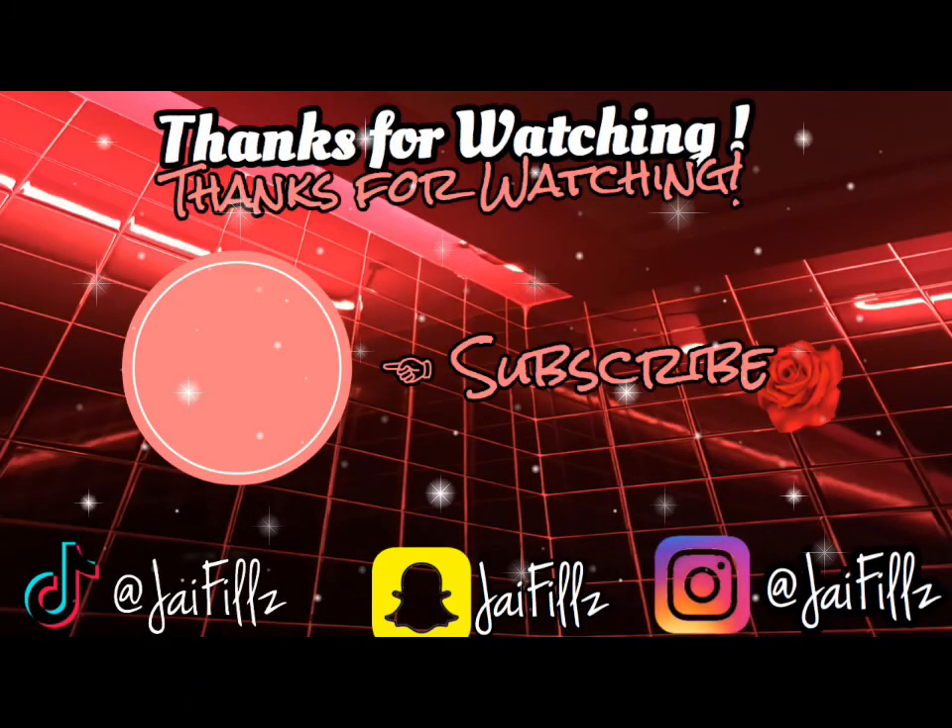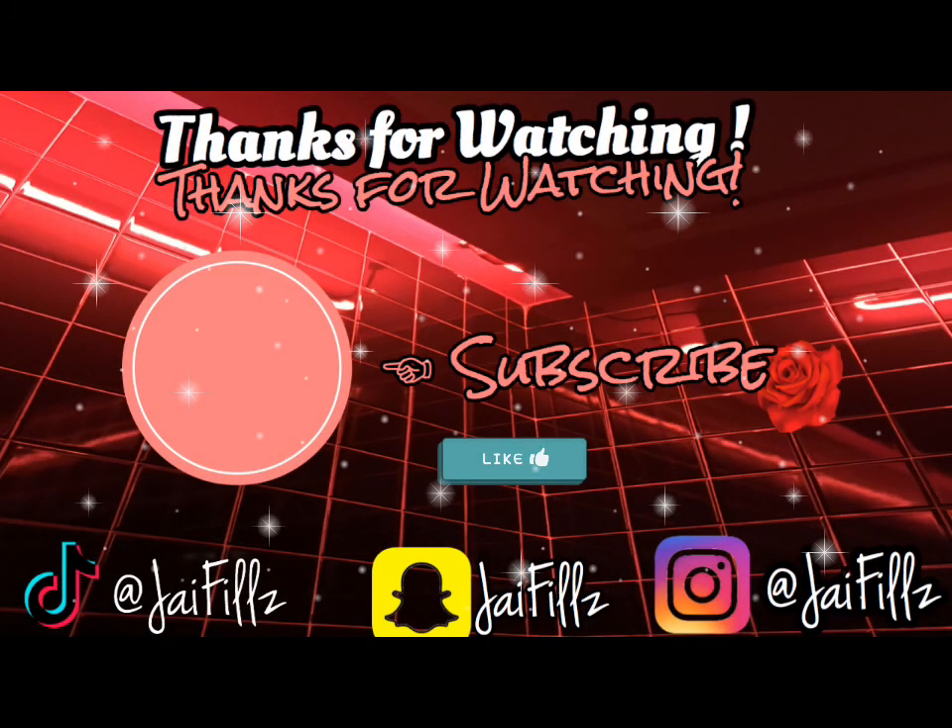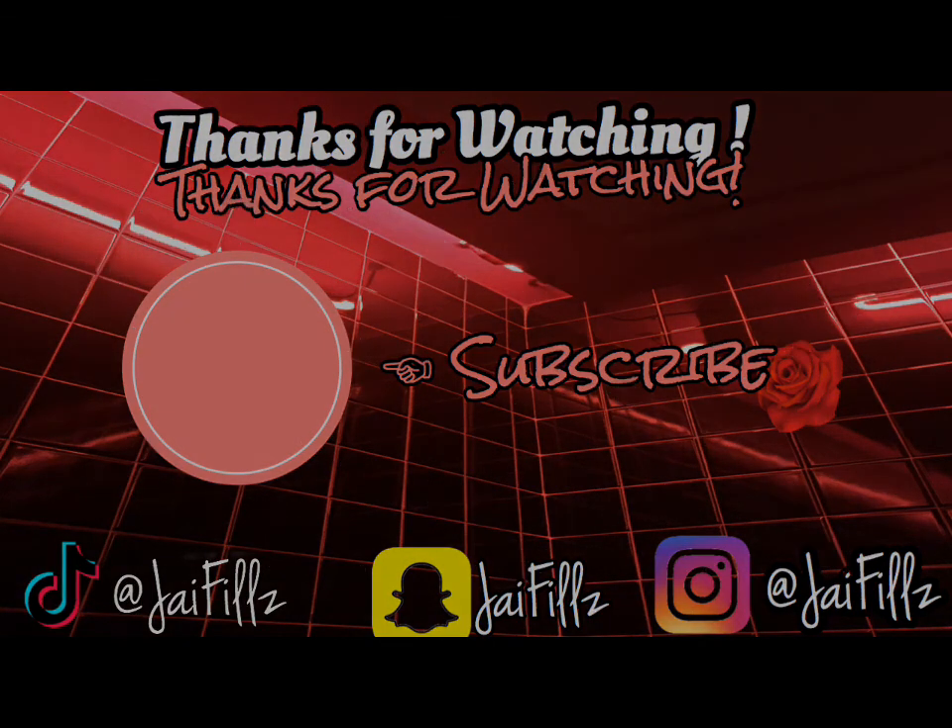I wish more celebrities would do this. If I see any other videos like this pop up on that page, I'll definitely watch it and make sure you guys watch it with me. So with that being said, like, comment, share, and subscribe. Don't forget to turn on your post notifications for whenever I drop a new video. That's it for this reaction video — stay tuned for the next one. See you next time.